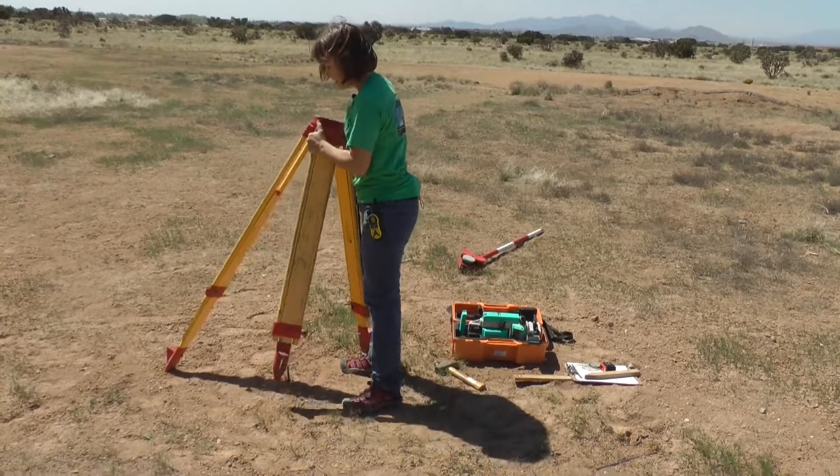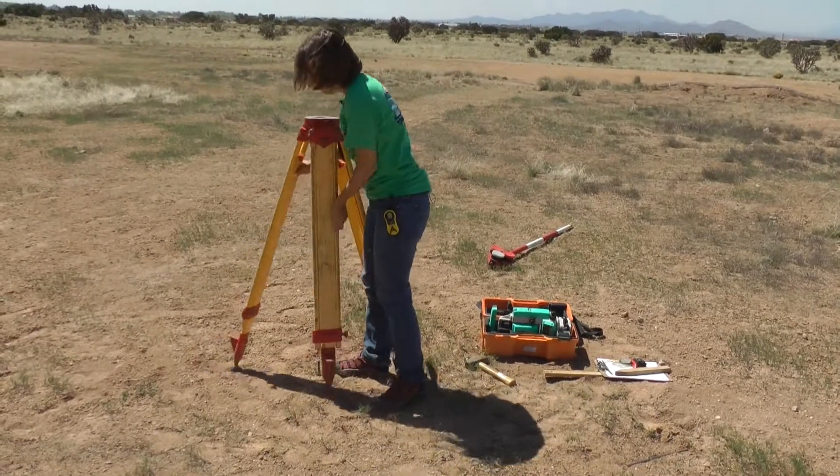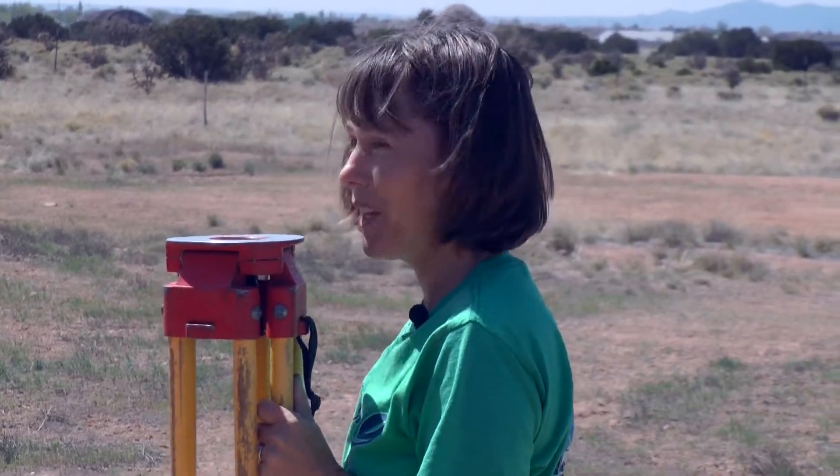I'm loosening the legs of the transit so they're going to come up and down. I'm going to put them all together and measure up to my chin, because that's where I find works for me.